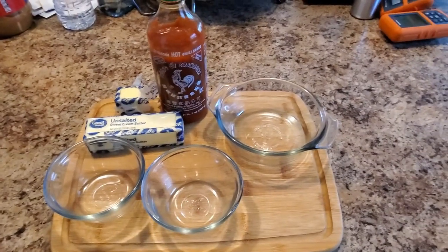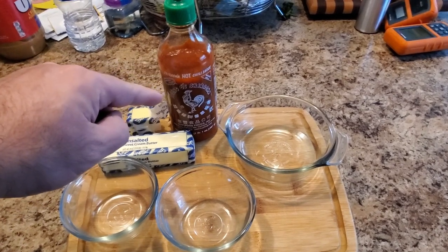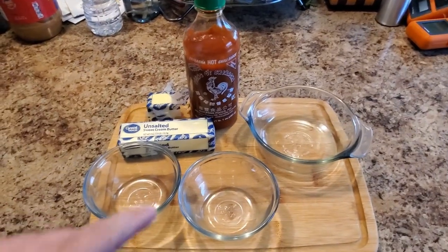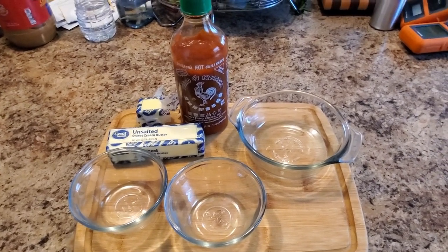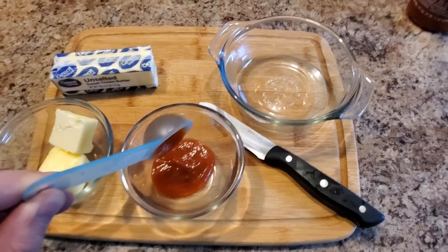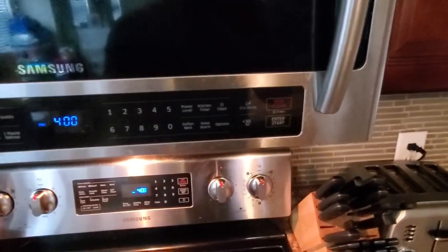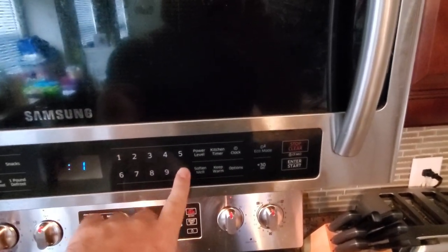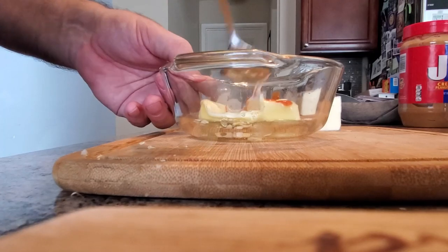As a twist, I made some sriracha butter for the corn on the cob. I wanted butter to be the predominant flavor with just a hint of sriracha, so I added one tablespoon of sriracha to three tablespoons of butter and threw in a clove of garlic. Sometimes I also like to add a squeeze of lime juice. To soften the butter, put it in the microwave 10 seconds at a time until you can mix it. Then add the sriracha and minced garlic and combine until you get a spreadable mixture.